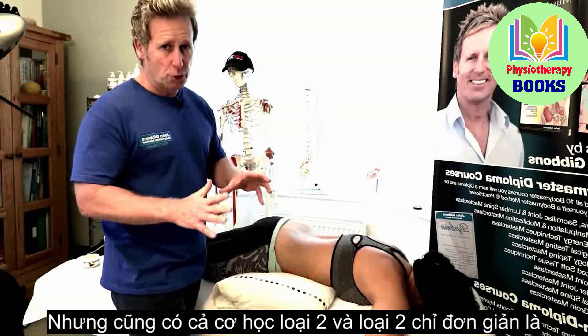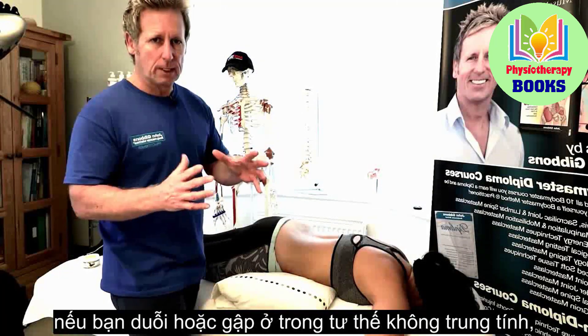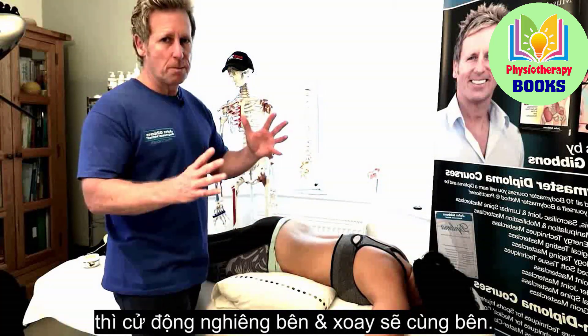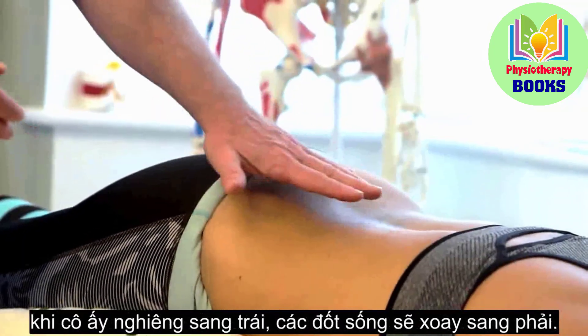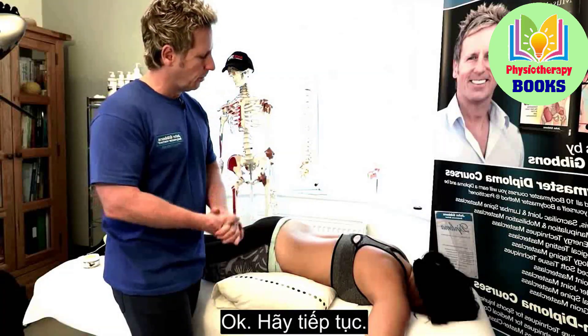There are type two mechanics as well. Type two simply states that if you're in non-neutral extension or non-neutral flexion, the mechanics state that side bending and rotation will be to the same side. Whereas if you're in a neutral position, when she side bends to the left, the vertebra will rotate to the right.